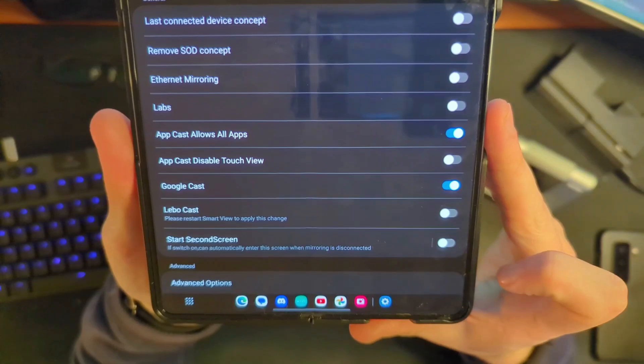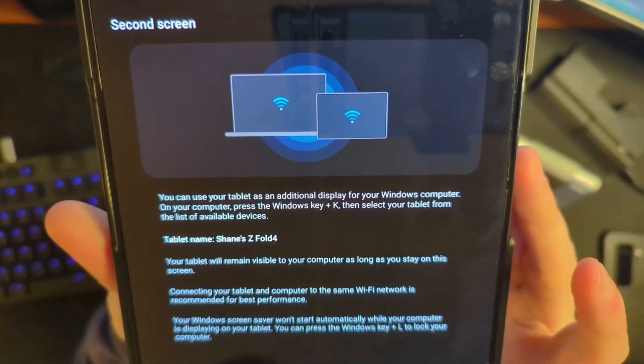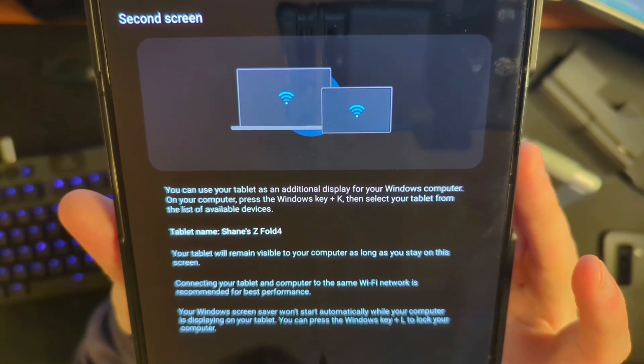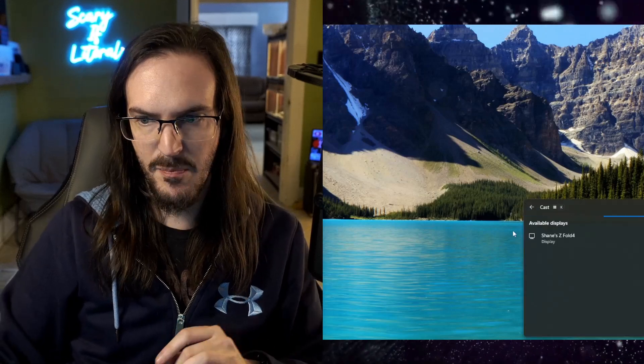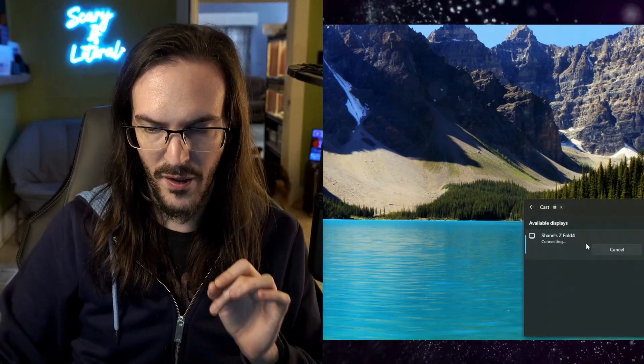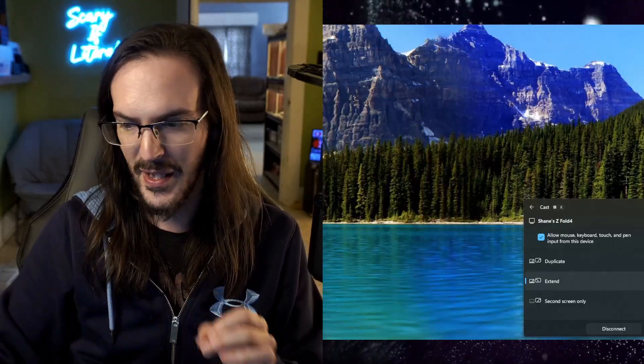What we're going to do is not toggle 'Start Second Screen' — we're actually just going to click on the text and go into it. And you can see there: press Windows key plus K. That's what we're going to do now. You can see part of my desktop here — Windows key plus K — and this thing has popped up: 'Shane's Z Fold 4.' We're going to click on it and we are connecting.